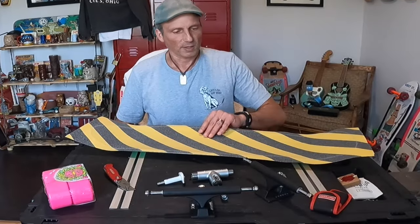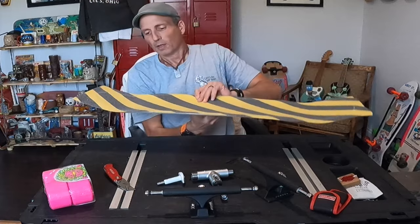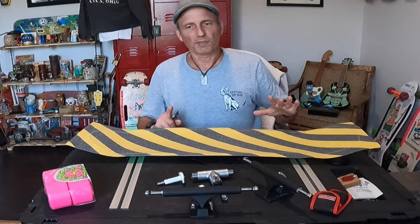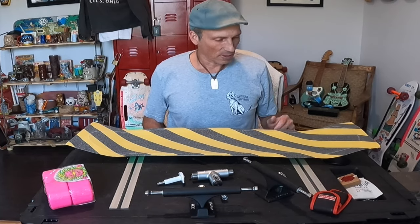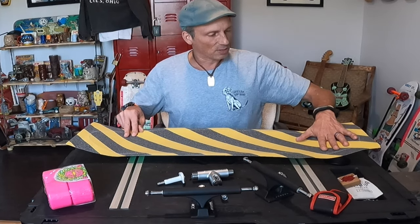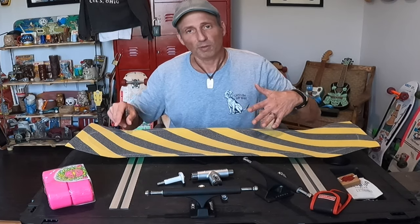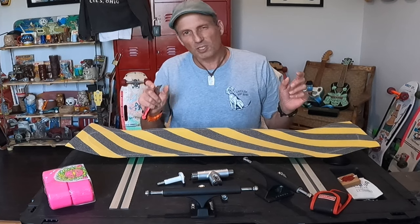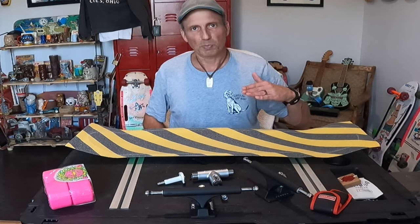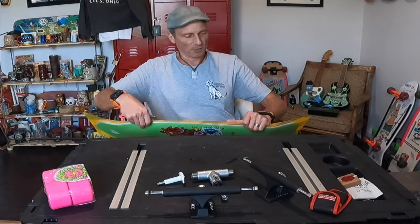Check out that cool fish shape cut on the grip tape — love that. I chose this deck for a couple of reasons. One, I love the old school shapes because I skated in the 70s and 80s. Two, it has a nice kick tail and a nice little nose — not super steep but enough to still use. It also has a slightly longer wheelbase, which I think will be better for speed at the pump track.